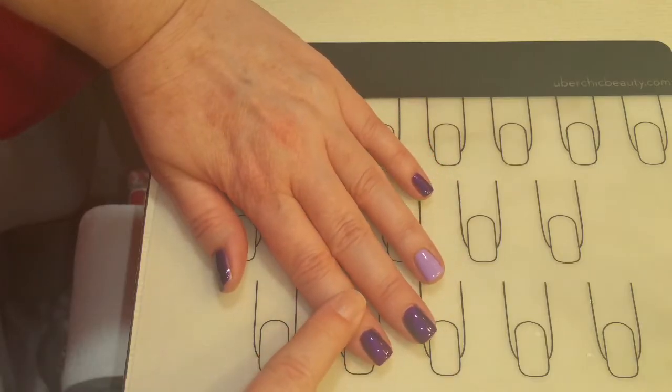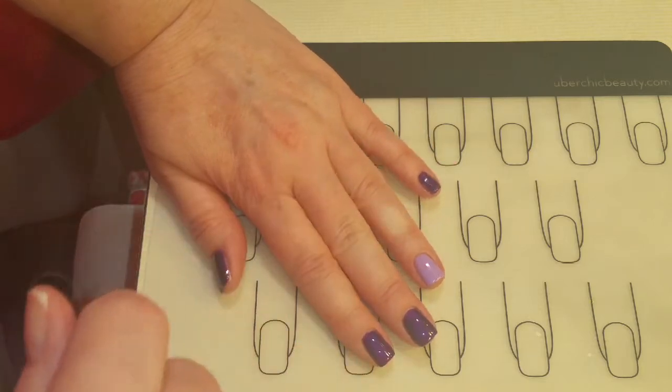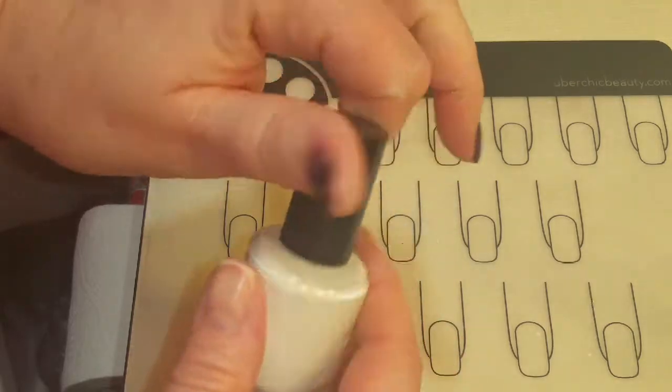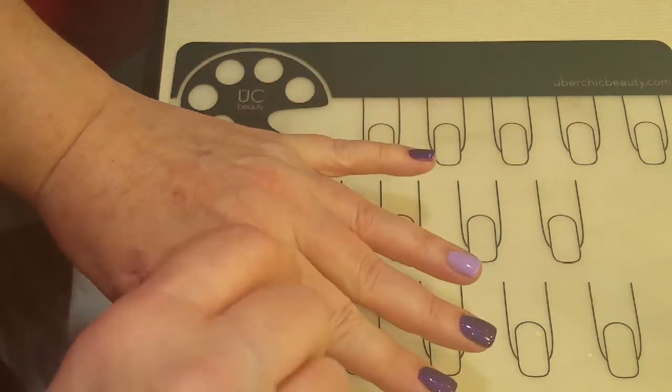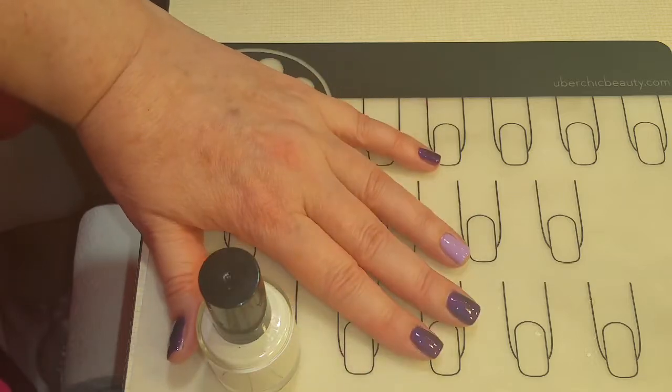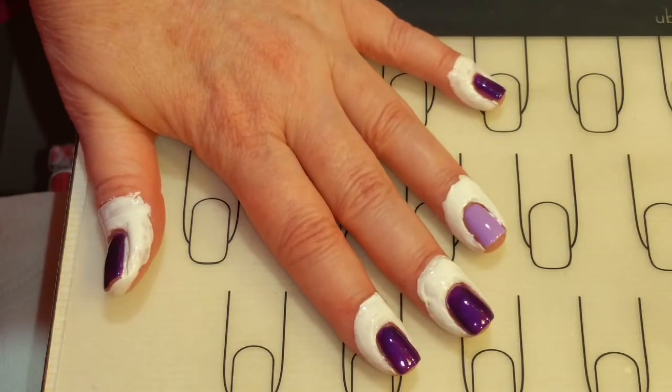I have two coats of Jazzy Tonight and two coats of Maiden of Grape on. Next I'm going to be applying the liquid latex so that it protects my nails for when I do the stamping. We'll just wait for that to dry.